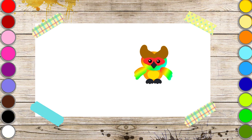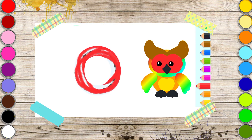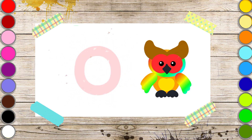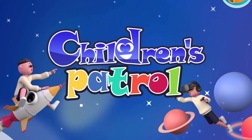Write the letter O again and your owl will fly again. Or press the arrow to continue drawing.